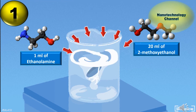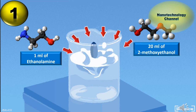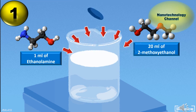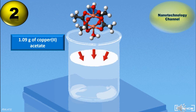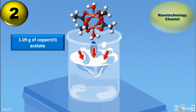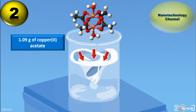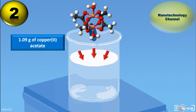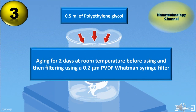First, synthesis of sol-gel precursor solution. Adding 1 ml of ethanol amine to 20 ml of 2-methoxyethanol under vigorous stirring. Subsequently, adding 1.09 g of copper acetate and continue stirring for about 15 minutes to form a deep blue solution with a concentration of 0.3 molar. Finally, 0.5 ml of polyethylene glycol with an average molecular weight of 200 is added to enhance film forming properties.